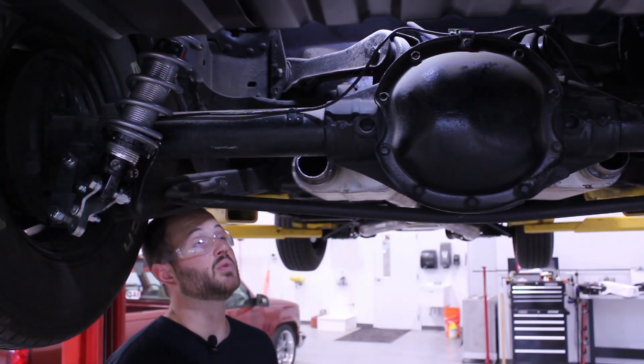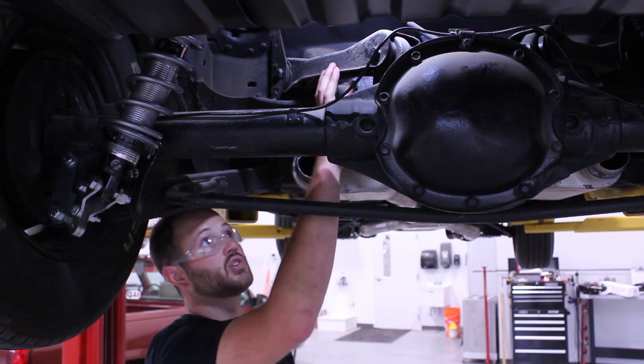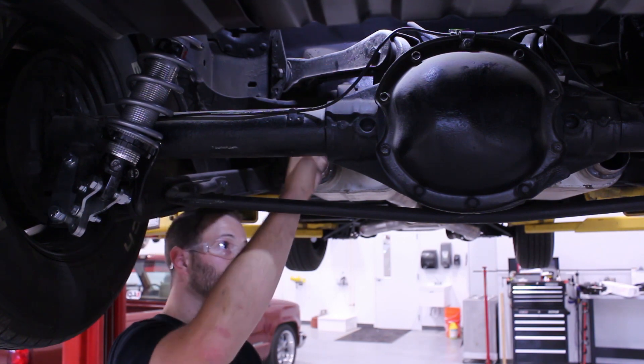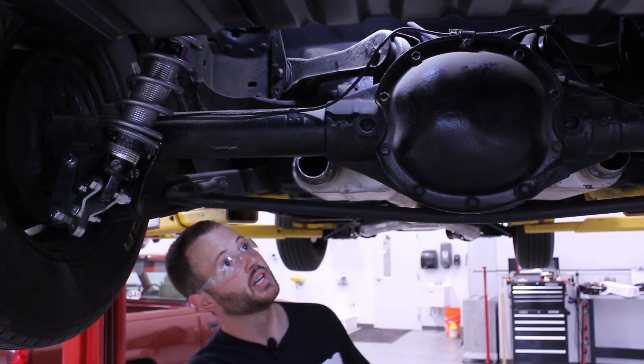We can start by removing our existing trailing arms first. It's easier to remove them one at a time so we don't lose our pinion angle.